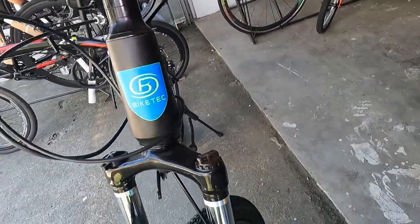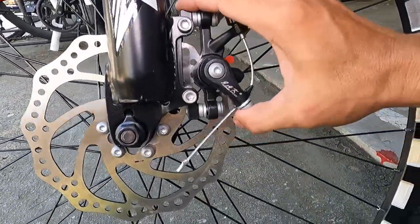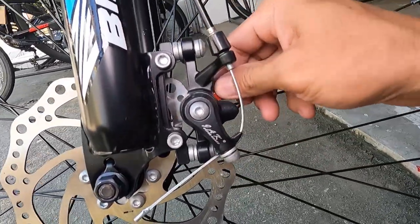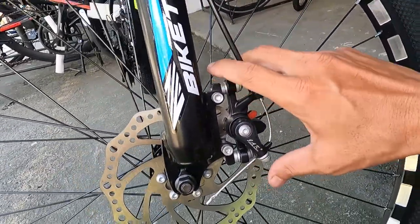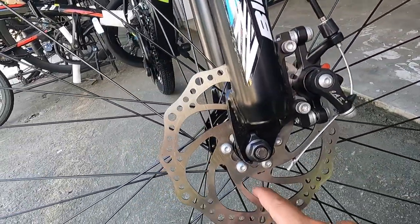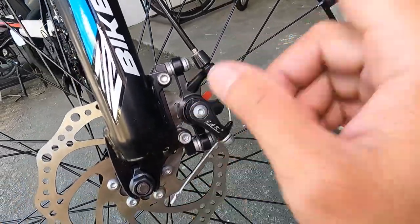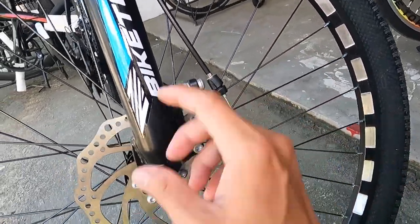Syempre ito yung ating caliper — ang caliper natin ay Super Brake Jack. Pero okay na tayo sa mechanical, guys — may preno ka naman. Di na mahalaga kung mechanical o hydraulic disc brake, ang mahalaga may preno yung bike mo. Ang caliper natin ay IS mount — mas gusto ko nga yung IS mount, safe na safe, hindi mallo-stressed yung fork mo.